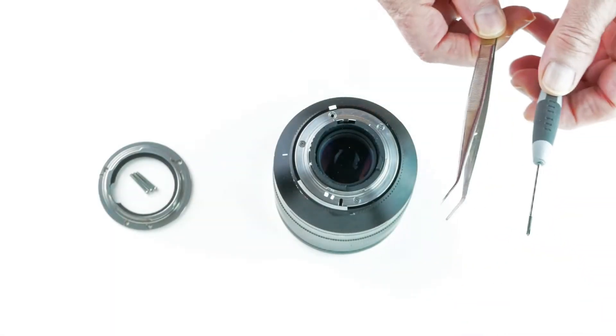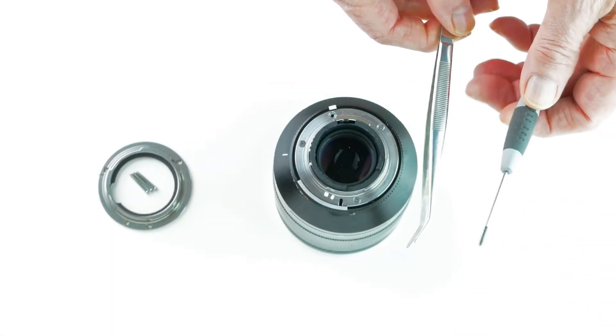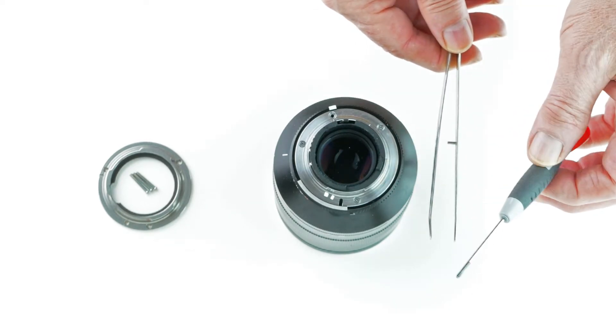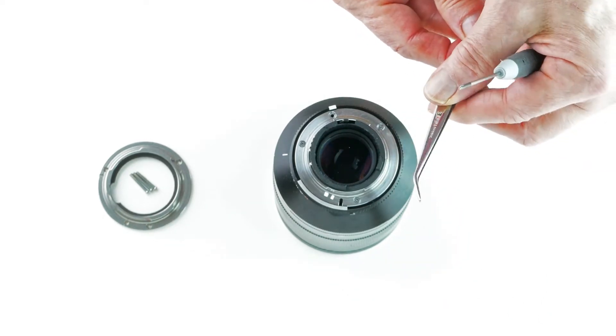In terms of tools, what I will use for this particular lens mount replacement is a Phillips head screwdriver and tweezers.